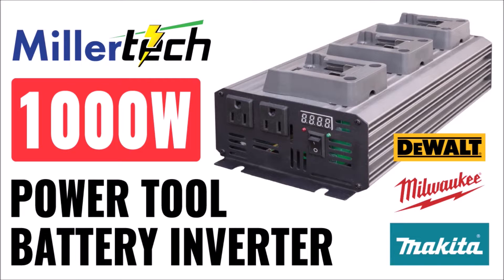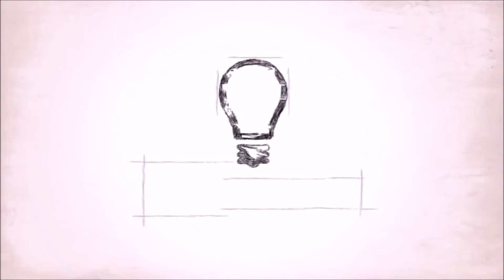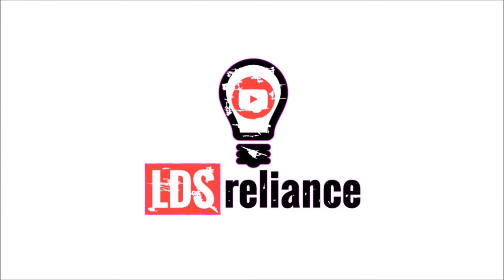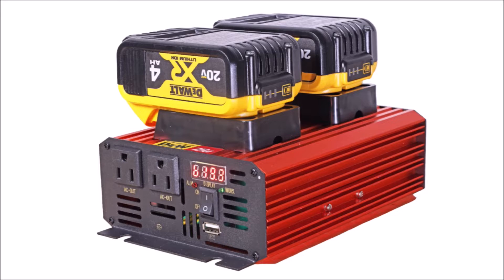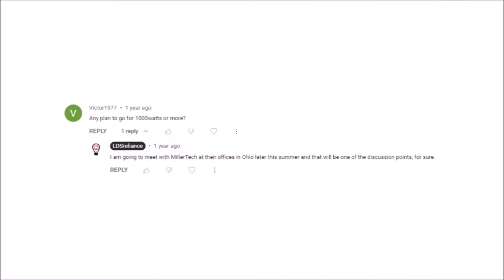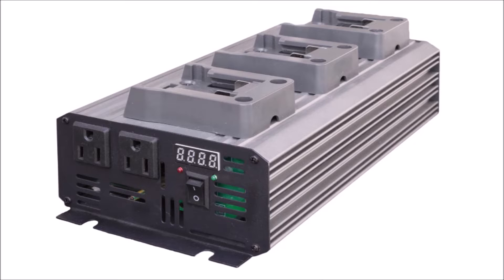In this video, we'll take a look at the brand new 1,000 watt power tool battery inverter from Millertech. The 600 watt power tool battery inverter has been one of Millertech's bestsellers online. There isn't anything like it on the market, at least not at a $200 price point. But I've gotten a thousand emails and comments asking if there was a bigger model. Well, we heard you loud and clear. I gave that feedback to Millertech along with my own personal suggestions, and they came up with this 1,000 watt, three socket model that's now finally available.